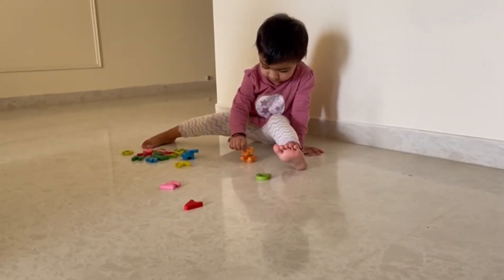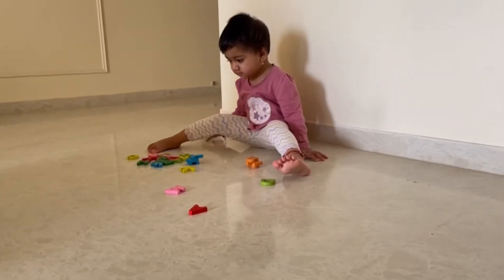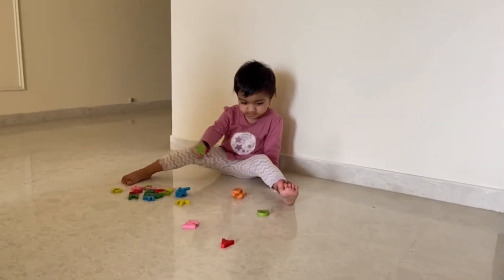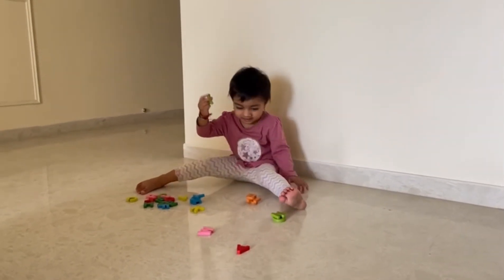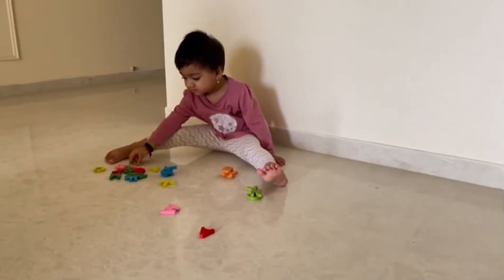Next. Light green. D, D. Very good. Yes, there is one more light, you can see. Very good.